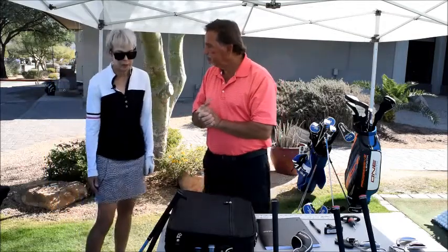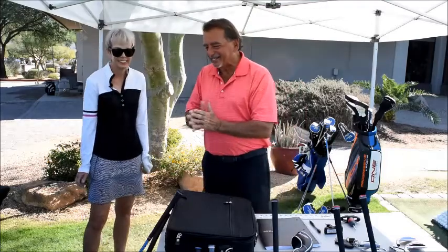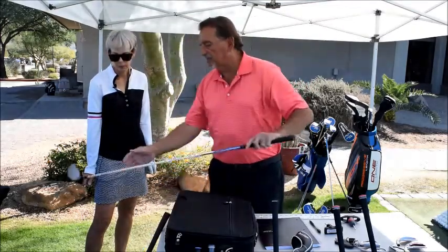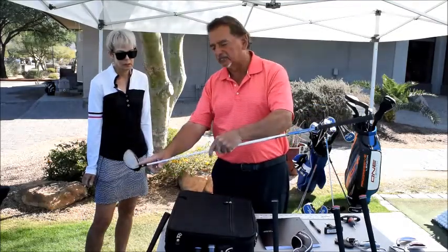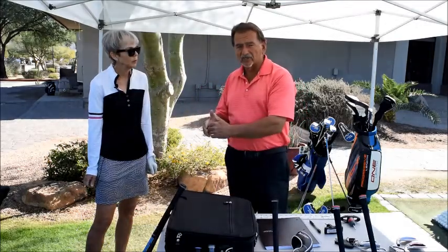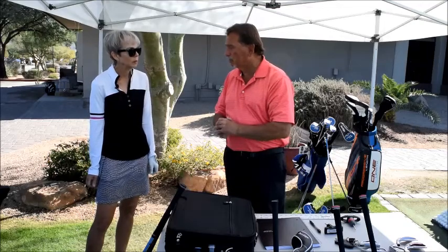Beth: All of a sudden I started shanking the ball. That is terrifying — that little shankopotamus comes around once in a while. Normally there's a reason for that: the hosel of the club is leading the toe, so as you swing into the ball the hosel arrives before the toe can come around and square up. The simplest fix is to concentrate on the inside one-third of the golf ball and make contact there, rather than trying to hit the back or top of the ball. Inside one-third, and make sure your weight is evenly distributed — don't go on your toes.